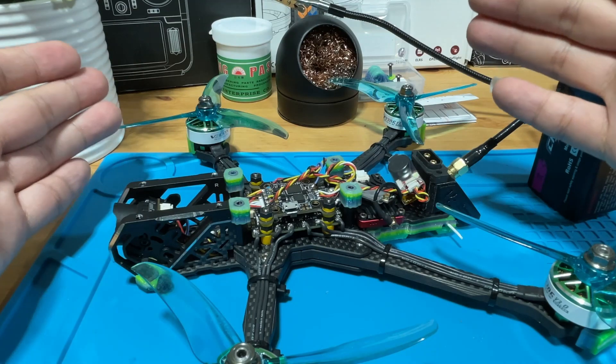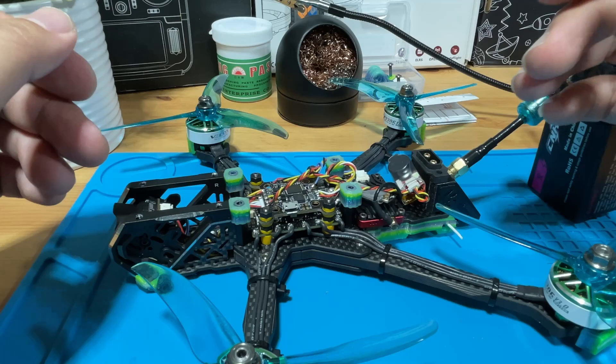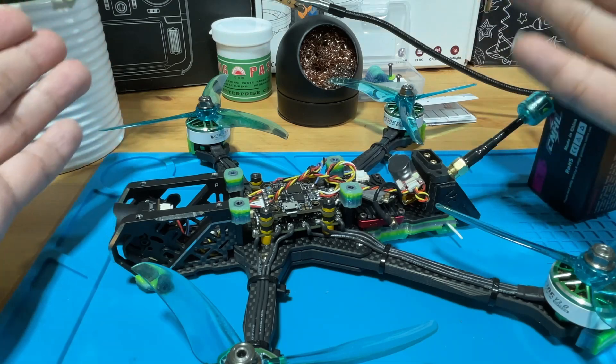This wraps up this video on how to add the ViFly Finder beeper to your flight controller. If you have additional questions please feel free to leave a comment, email me, or join my Discord server. I will see you next time. Bye for now.